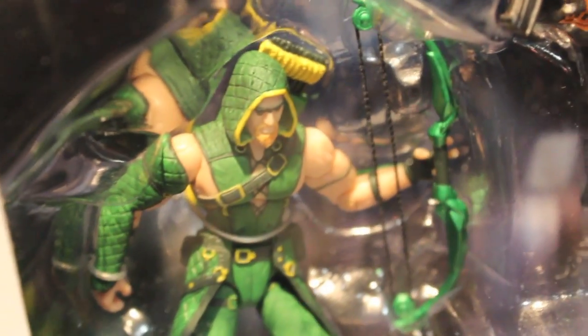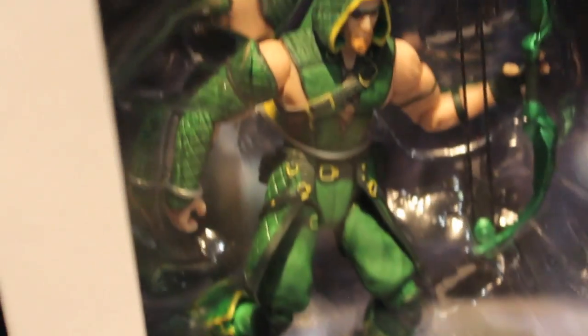New Injustice figures — the 3.75-inch ones. We got Solomon Grundy vs. Wonder Woman. These will retail for $25 each, and the box has a little diorama background. We got Green Arrow vs. Deathstroke.